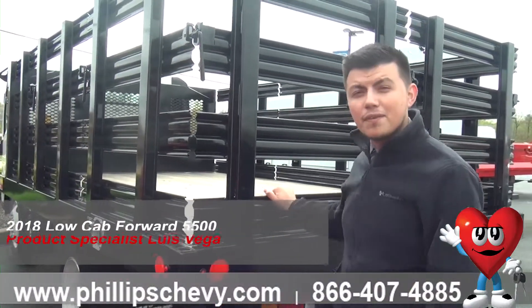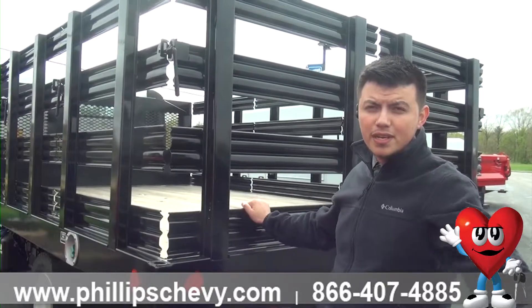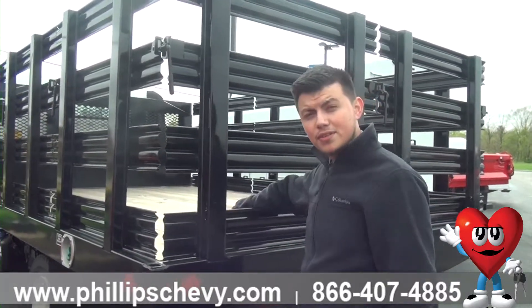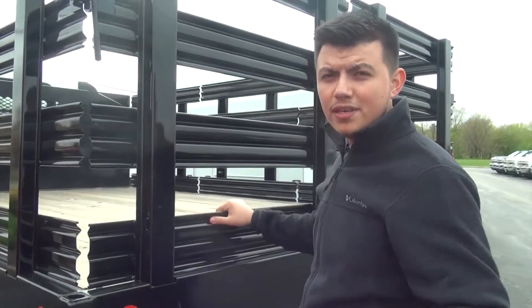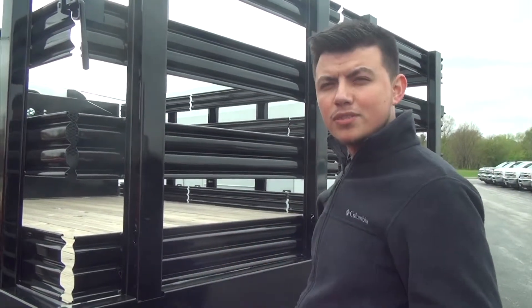I'm Philip Chevrolet in Frankfurt. Today I have this Low Cap 4 here, which is part of the Chevy lineup for commercial vehicles. Now this is a 5500, not compared to the 4500, because this is a diesel. I'm going to show you guys the stake body here and how to remove it to make it into a flatbed, which we have right here. Pretty simple, pretty easy, and at the end of the video I'll give you guys my contact information if you have additional questions.